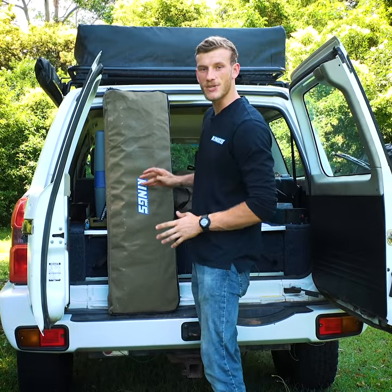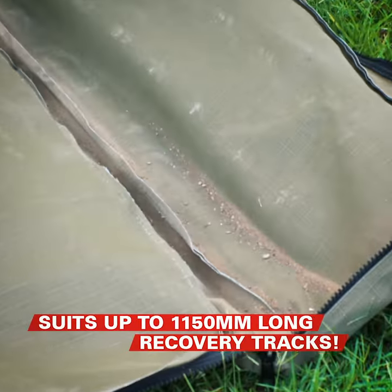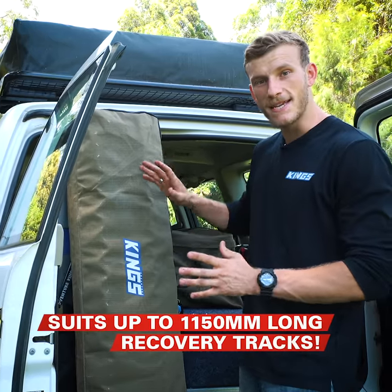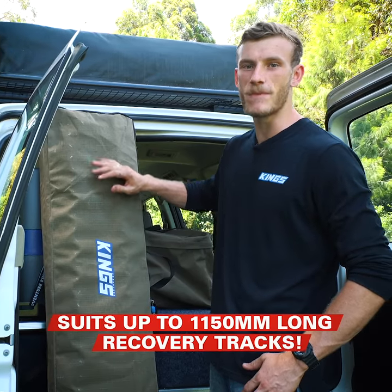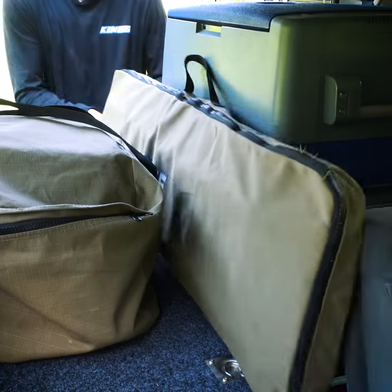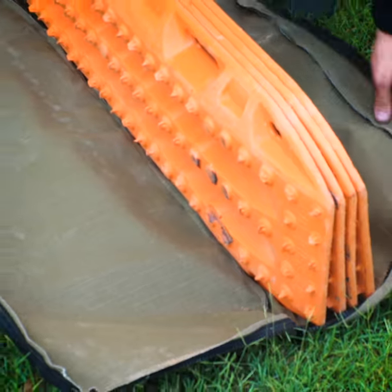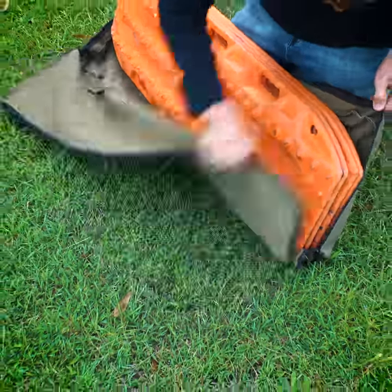These Adventure Kings recovery tracks bags are so handy because they keep all the nasty mud, sand, and dirt out of your four-wheel drive, but they also protect the interior from being scratched or scuffed from the hard plastics on most recovery tracks. They're made from heavy-duty water-resistant canvas, making them tough enough to handle almost anything you can throw at them or in them.